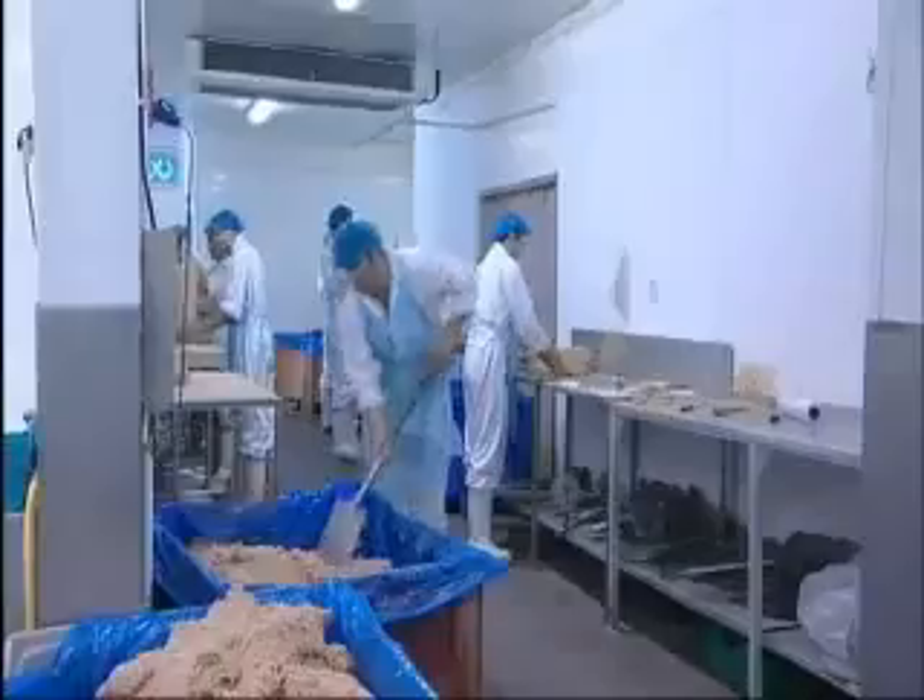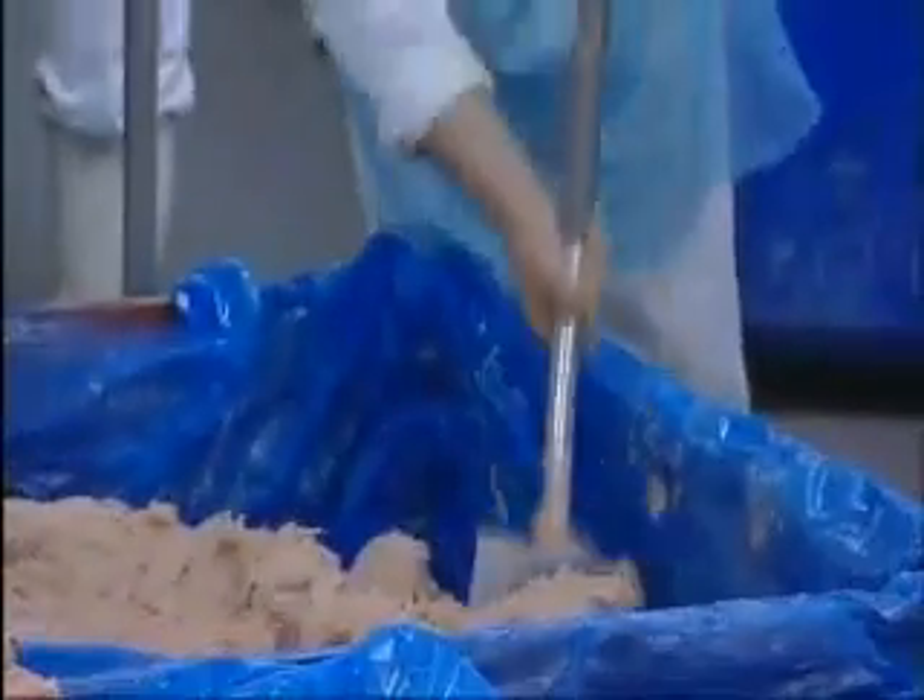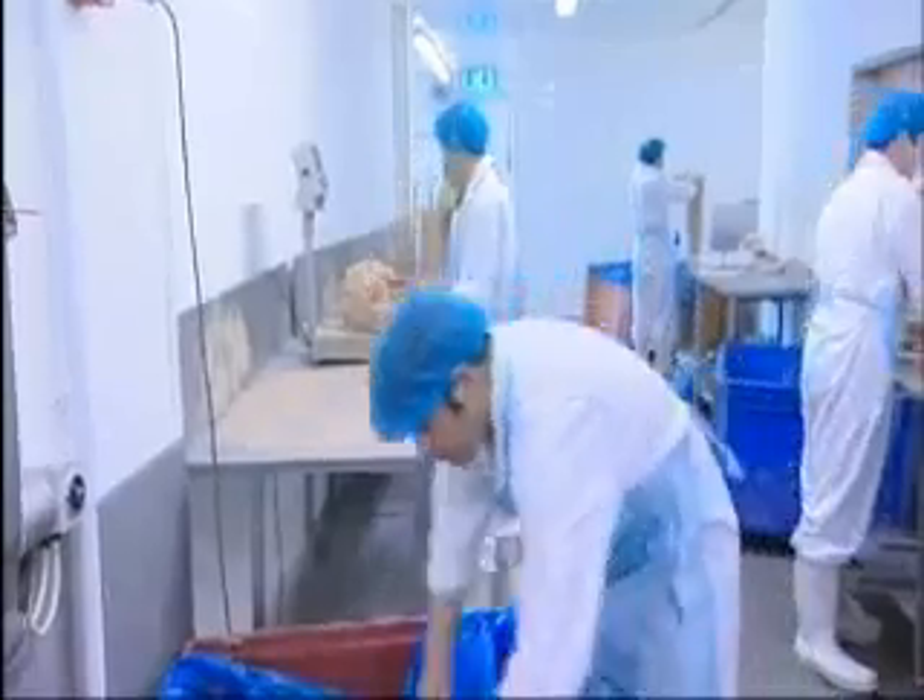Once the blend of meat is primed to the exact texture, Michael's team of meat craftsmen use skill and scientific precision to weigh the exact amount.